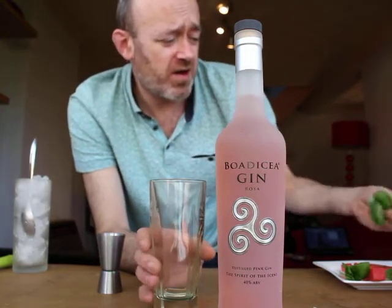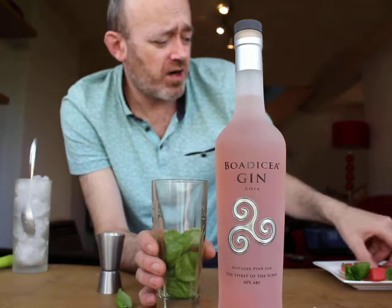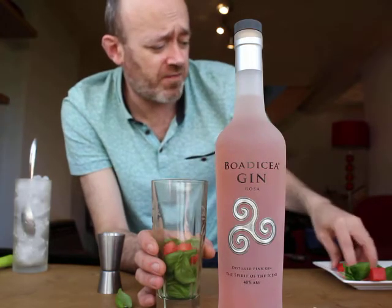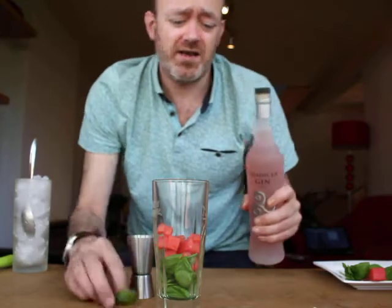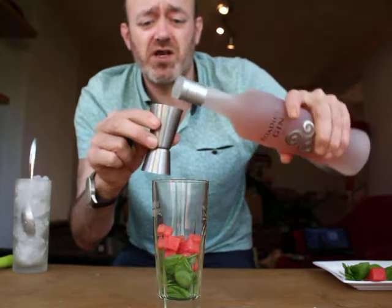First of all, watermelon and basil. I've got about 10 basil leaves and two strips of watermelon cut into small cubes. Literally pop those in there, then add 50ml of Bodicea Gin Rosa.